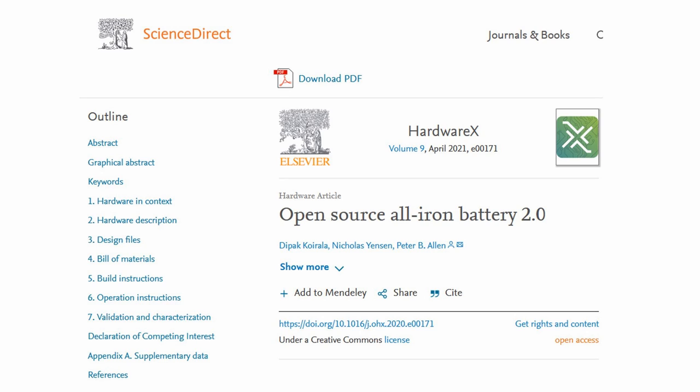I'm happy to announce that the all-iron battery 2.0 has been accepted for publication in the peer-reviewed journal HardwareX, the journal of open source hardware.